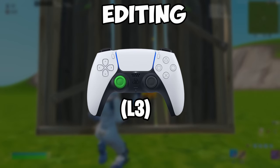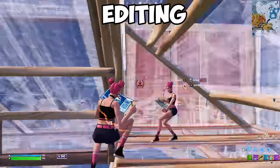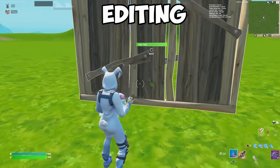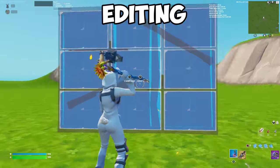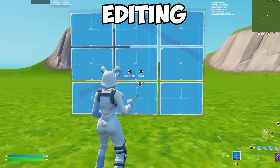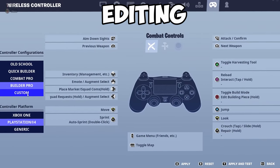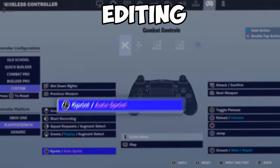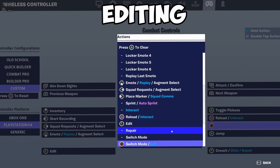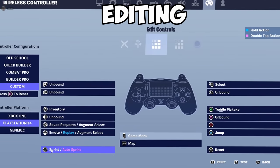First up, the joystick bind — specifically L3, your left joystick button. It's one of the most popular choices among pros, and for good reason. It's super straightforward, practical, and works like a charm, because you don't have to take your fingers off the joysticks. As you can see, I'm still able to look around while editing, which is a bit tricky with the default binds where you have to change your grip after each edit. If you don't know how to change your edit bind, go into your controller settings, switch it to custom, find the edit bind, and for me it was L3. Press it, select edit, go over to the right and press your circle, then select switch mode. Go over to your edit controls, find the button you wanted to edit with, and this time select it as confirm.